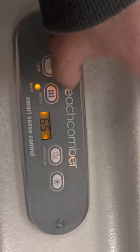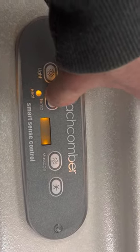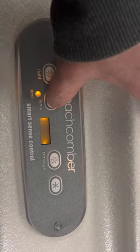The next button is your temperature button. There's just the one button, so if you're pushing it and going down, just stop, wait till it stops flashing, and it's going to take you the opposite way.